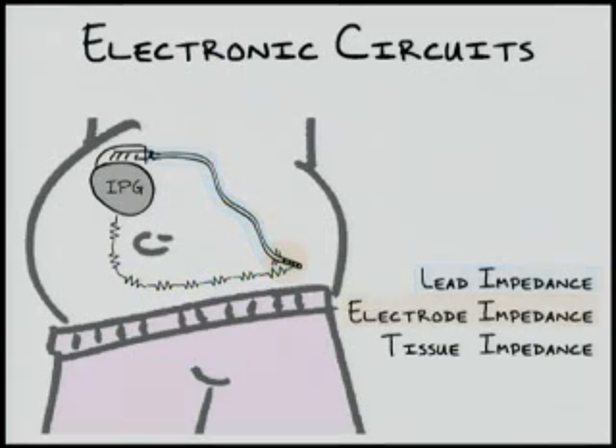The second impedance, and usually the largest, is the electrode impedance, highlighted here in orange. This is the metal-tissue interface where charges carried in the wires of the stimulator device are transformed into ions, which can then move through the tissues of the body. The third impedance, integral to neurostimulation, is tissue impedance, which is simply the resistance to flow ions encounter as they move through cells and the extracellular space from one neurostimulator electrode to another.